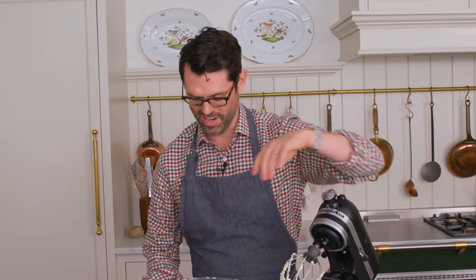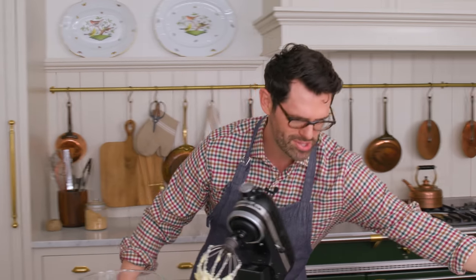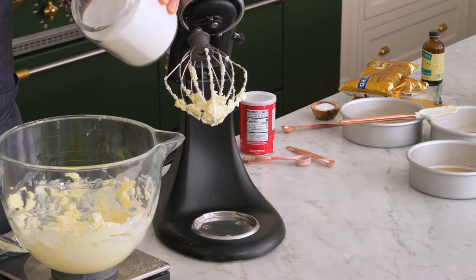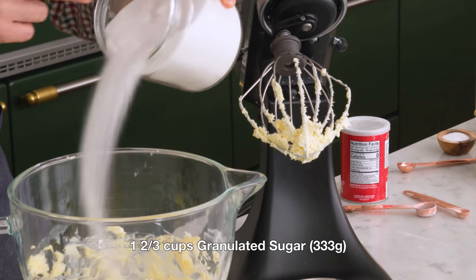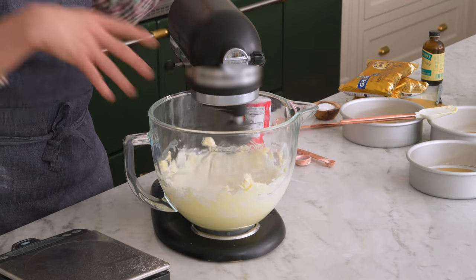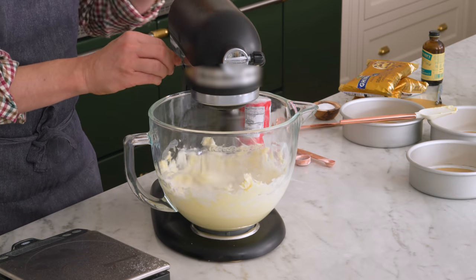We're using one and two thirds cups, or 333 grams, of granulated sugar. Go ahead and measure that up. We're gonna mix on high for three to four minutes until it's light and fluffy. I'm using a whisk attachment to beat a lot of air into the butter and sugar for a fluffy, melt-in-your-mouth cake.